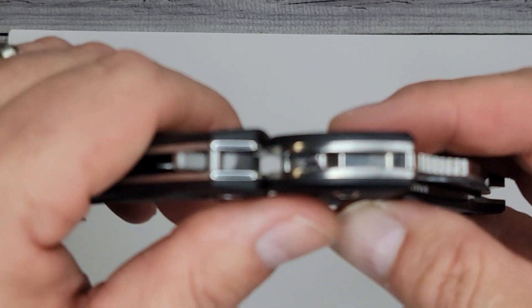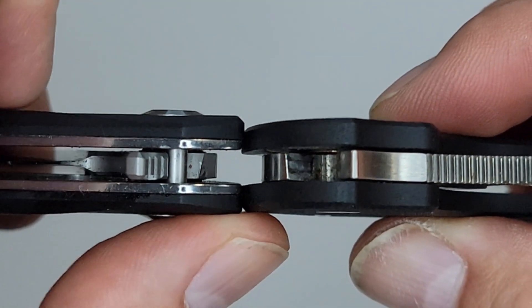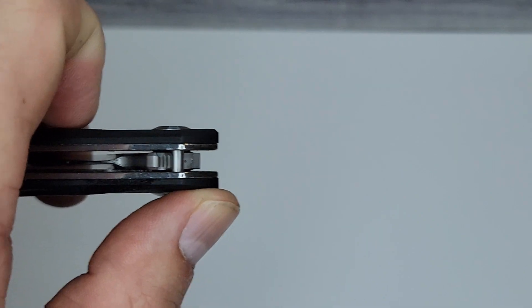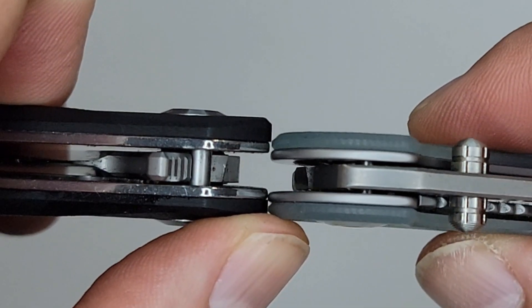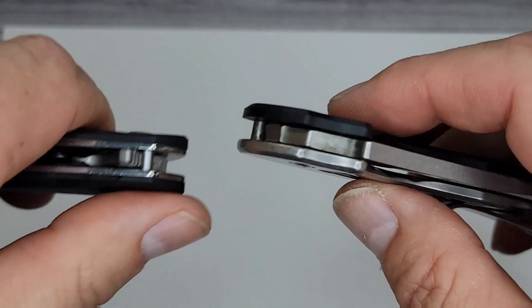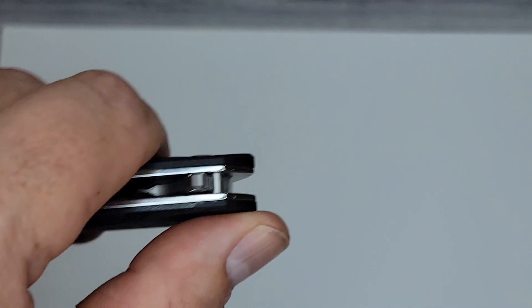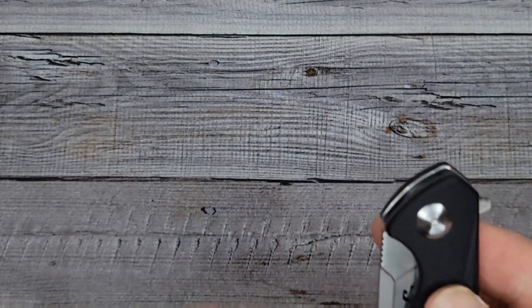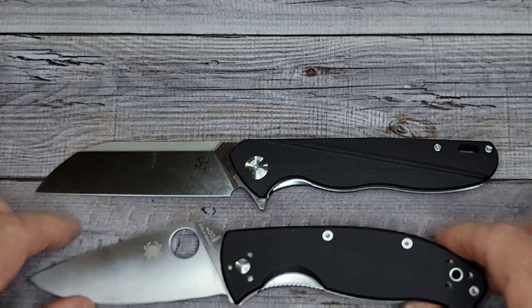Let's do some quick size comparisons. Here's the Spyderco Tenacious, the Spyderco Para 3, and the Spyderco Delica 4. Here's the QSP Hawk — I know a lot of folks have the QSP Hawk. And let's throw up the Sin Cut Scepter. Here's the CRKT Pilar 3 — a little more slender. And here's the one I was waiting to see — the QSP Penguin. I'm going to see what this Penguin looks like up against it. I think it's going to be a little longer than the Penguin.